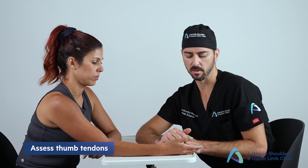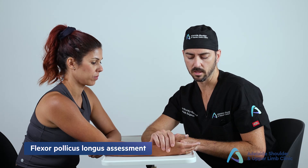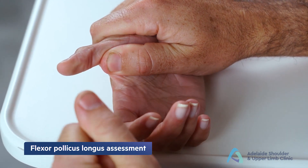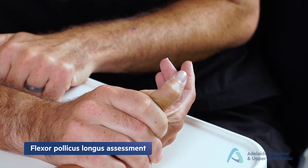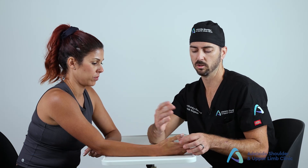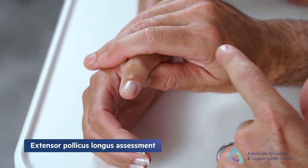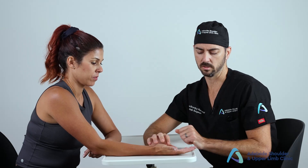To assess the flexor pollicis longus (FPL), isolate the interphalangeal joint of the thumb — not the MCPJ. Hold the thumb extended and lock the MCPJ, then ask the patient to flex the end of the thumb. Flexion here confirms an intact FPL. For the extensor pollicis longus (EPL), as opposed to the extensor pollicis brevis which acts at the MCPJ, isolate the interphalangeal joint and ask the patient to pull it up into extension.